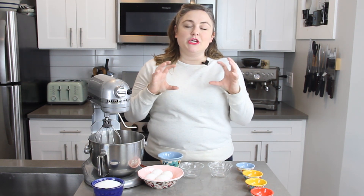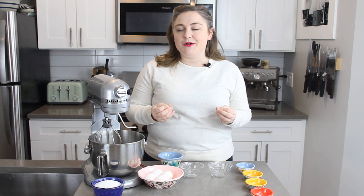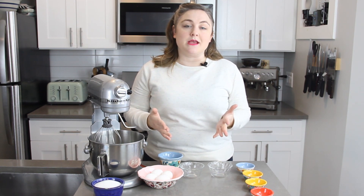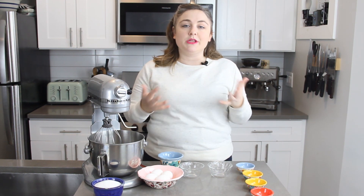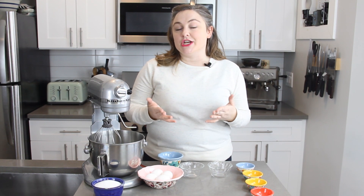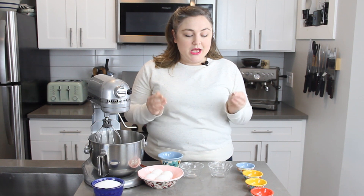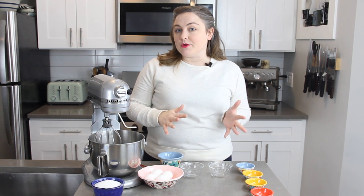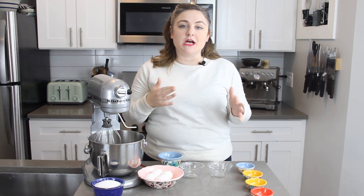The pavlova gets really crispy on the outside and then it's kind of soft and marshmallowy in the middle. It's typically topped with a soft whipped cream and then some kind of sauce — it can be a fruit sauce, a ganache, or really anything you want. Today we are going to make a chocolate ganache to top our pavlova and then add some fresh raspberries. To make a pavlova we are going to use the French meringue technique, which is the easiest technique.